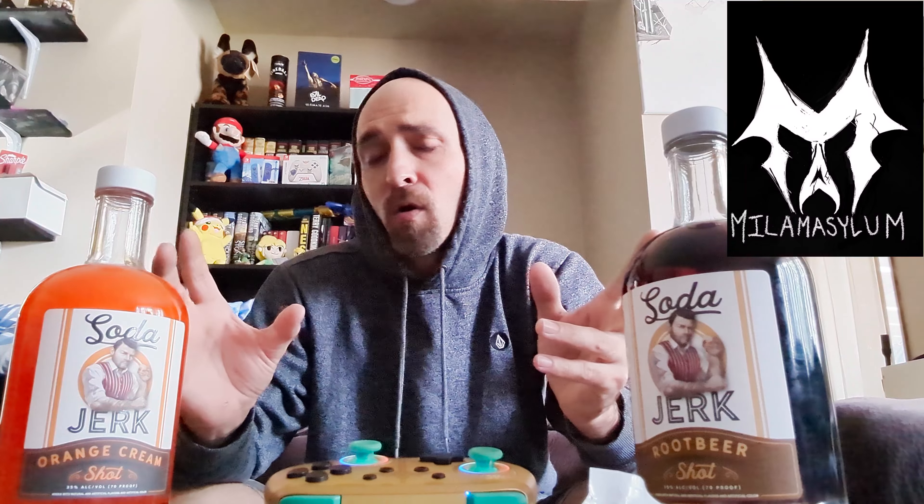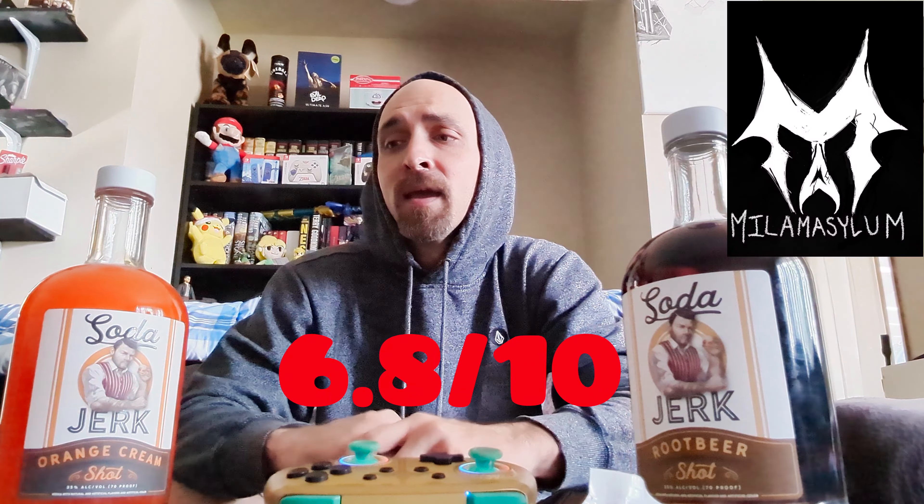Overall, is the product worth the $36? No. I would recommend you don't get these unless you absolutely want to go against my opinion and try them for yourself. Collectively, both of these — this one's slightly better — but I'm going to put them together with the Soda Jerk score. Overall they're getting a 6.8 out of 10. That's your review. I'm Timothy Almon Jr, and until next time.